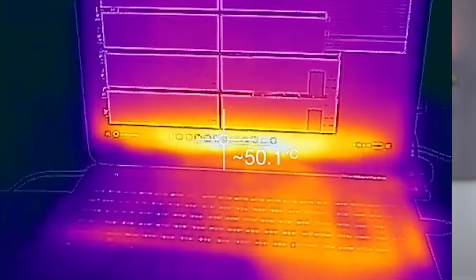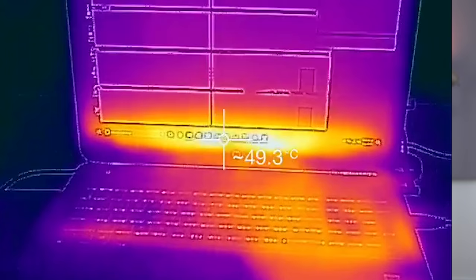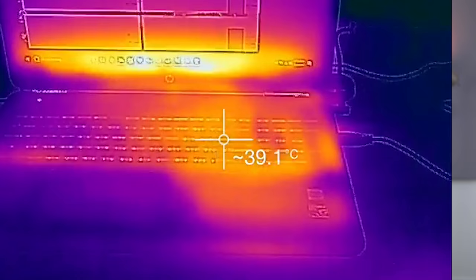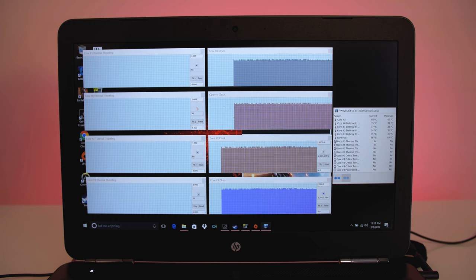Under a full torture test the Omen did extremely well managing heat. The back of the laptop got really hot, hitting temps of 50 degrees Celsius or 120 degrees Fahrenheit, but that was only the vents. The area where the CPU was located stayed relatively cool at 38 degrees Celsius or 100 degrees Fahrenheit, which is much better than some of the other gaming laptops I've tested recently. There was also no thermal throttling under full load.